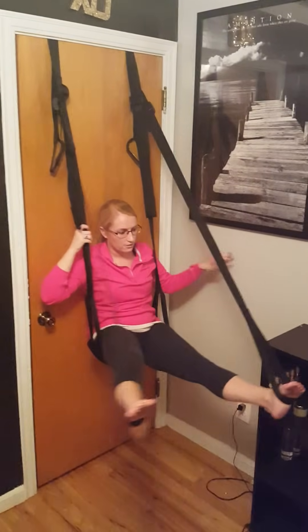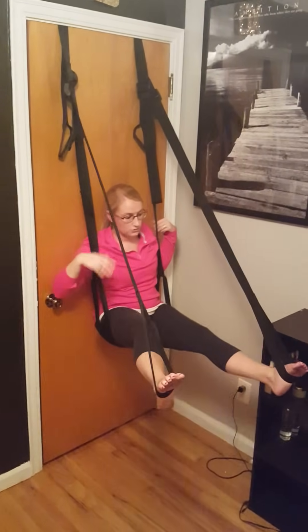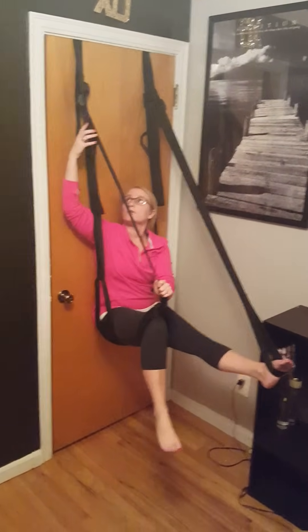This allows you full range of motion swinging back and forth like this. This is also great if your partner wants to kneel down in front of you when you're in this position and perform oral sex that way — very beneficial for you.